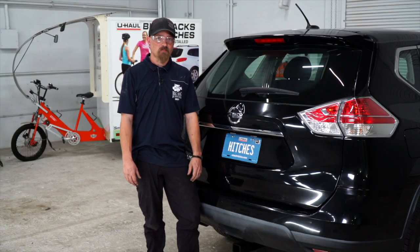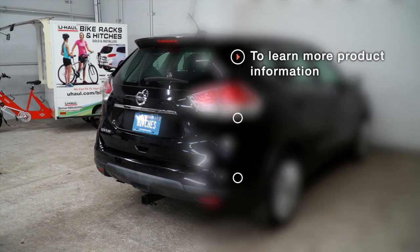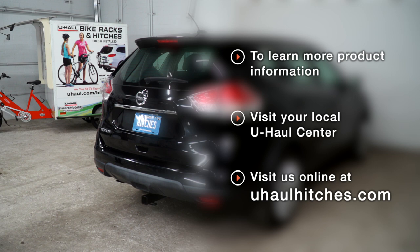Thanks for watching — stay safe and have fun. If you have any questions about the product seen in this video or would like to schedule an installation with the U-Haul Hitch Professional, visit us online today at uhaul.com.